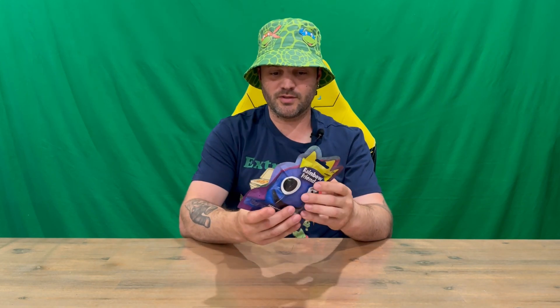Hi guys, welcome back to the channel. Today we're unboxing the Rainbow Friends mystery pack orange minifigure, so we'll get straight into it. We'll show you the packaging, then pull him out and get a closer look. Do let us know in the comments what you think, and if you haven't already, do subscribe to the channel.